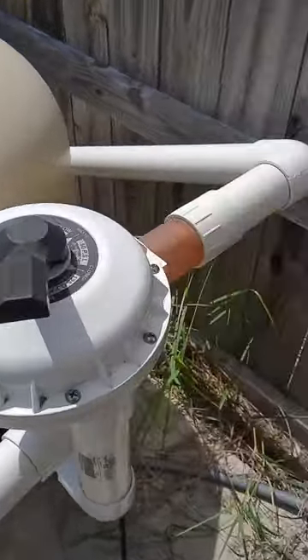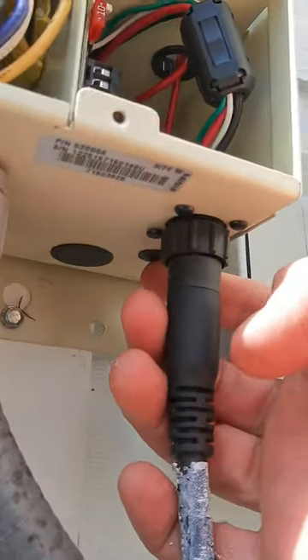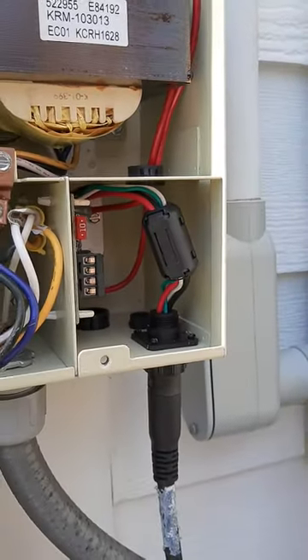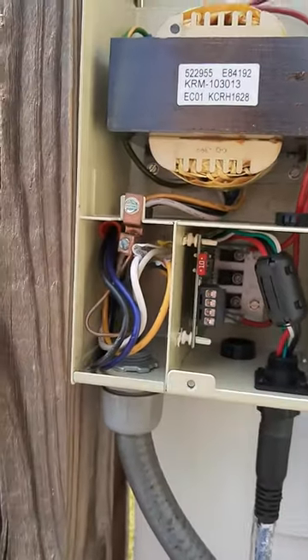Everything I saw said there should be a fuse right behind the power cord. I opened the box and as you can see there's no fuse there. I had trouble finding information about it on the internet.